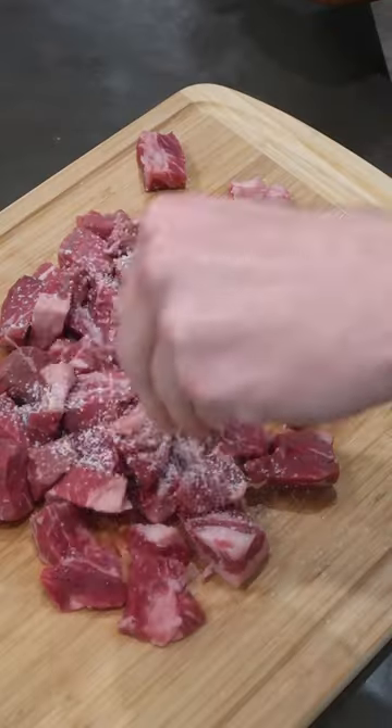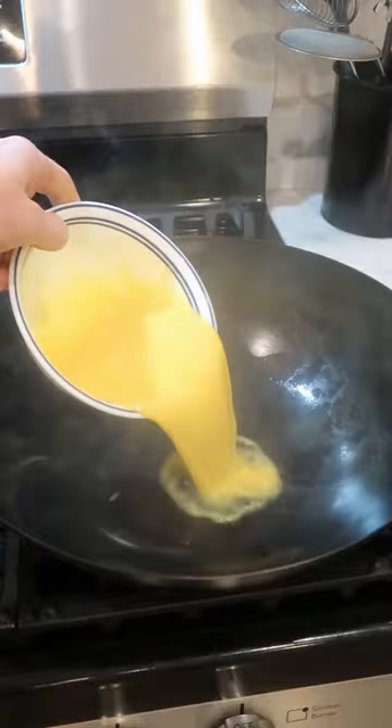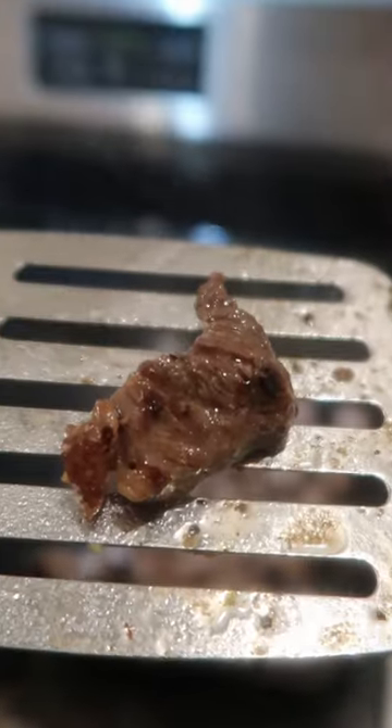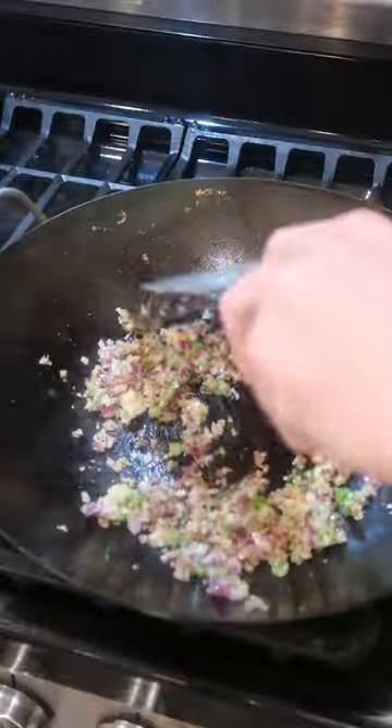Just cube it up and season with salt and pepper, and then in a hot wok, scramble one egg per serving and set aside. Then quickly stir fry the steak chunks until charred. Fry some onion, garlic, and ginger.